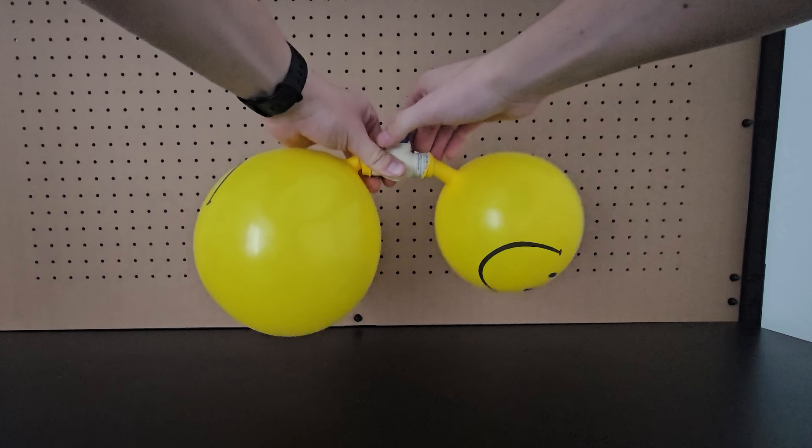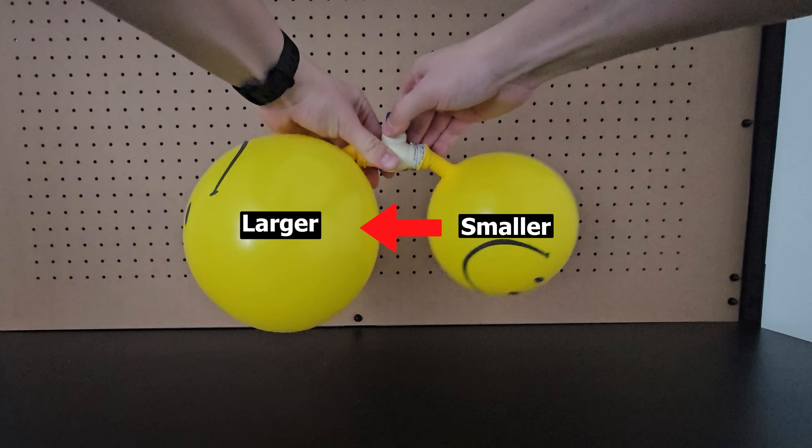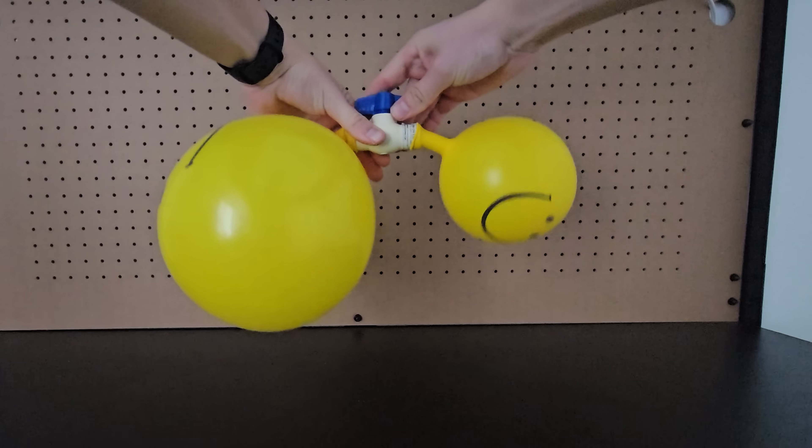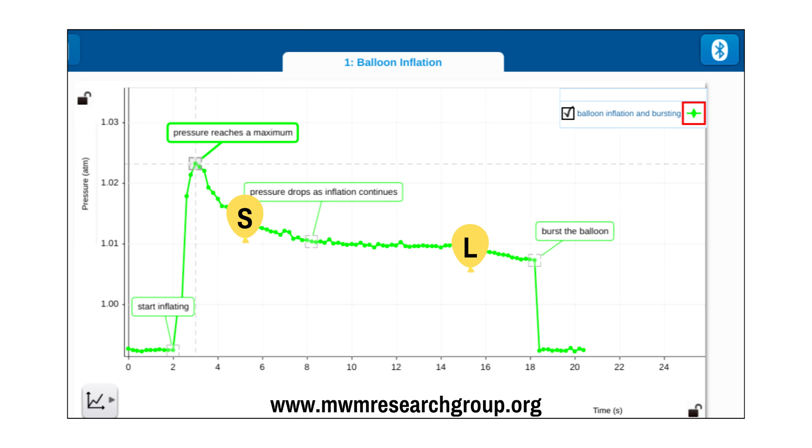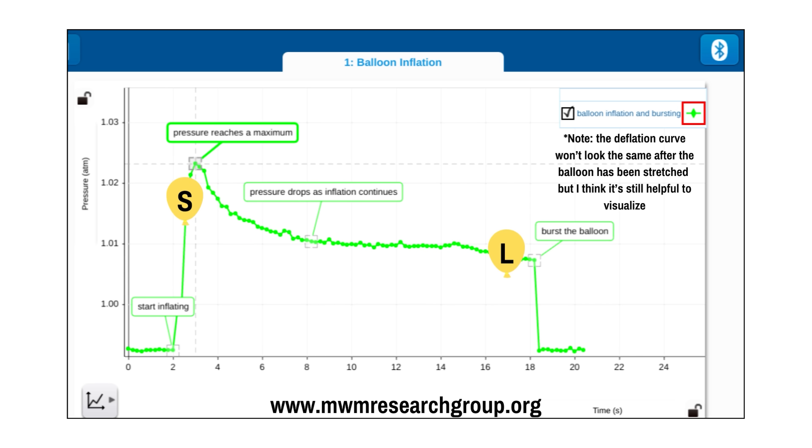That means this video is fake. The air actually goes from the smaller balloon to the larger balloon when the valve is open. That's because the pressure does not simply rise as the balloon is inflated, but rather looks something like this. So in this example, the smaller balloon is actually at a higher pressure, and since air flows from higher pressure to lower pressure, when the valve is opened, air flows from the smaller balloon to the larger balloon until both pressures are the same.